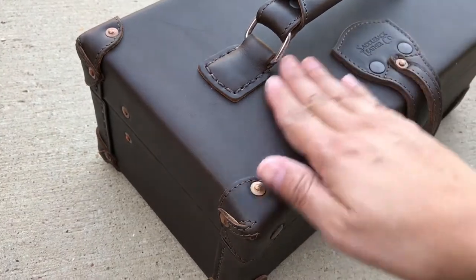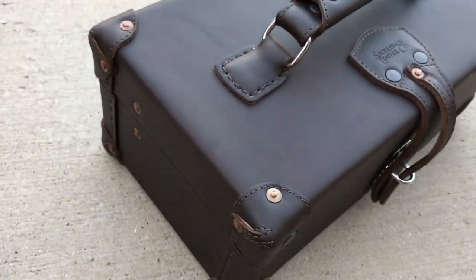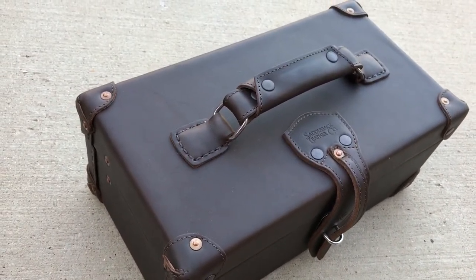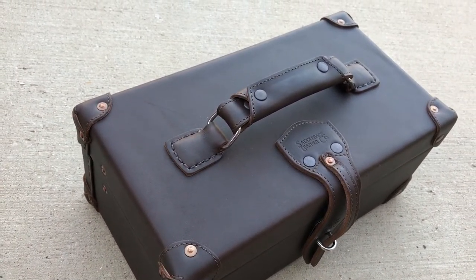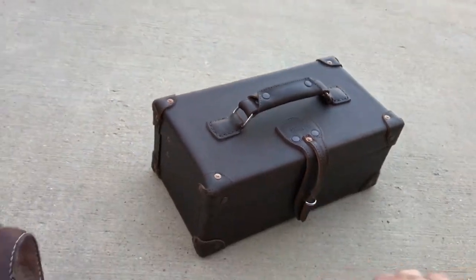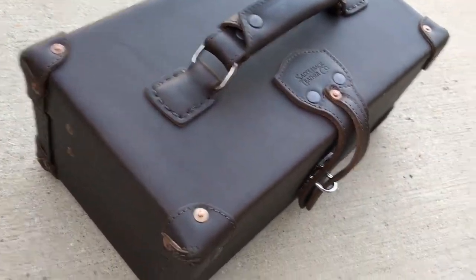Like my whole life, my main obsessions have been leather goods and boxes — wooden boxes, cigar boxes, boxes of all sizes — basically anything that you could just hide your favorite stuff in. And this is pretty much my favorite thing that I've ever bought from Saddleback, and I've bought a lot of things from them.